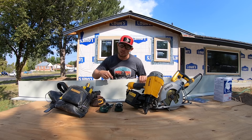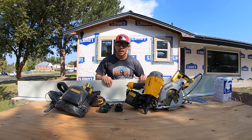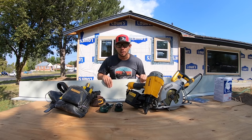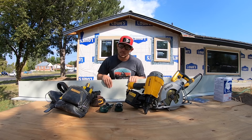Out of all the Nichiha products I chose to go with the Savannah Smooth. It matches the clapboard that was on the house when it was originally built and I kind of want to take it back to a similar look. It also brings a good modern look in today's craftsman style homes. They have multiple other types of cement fiberboard products found on their website, which I will link in the description below.